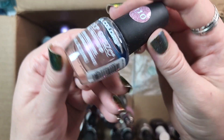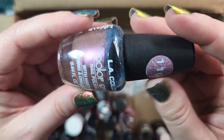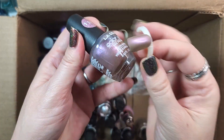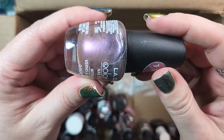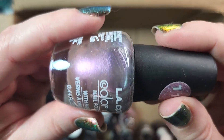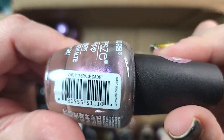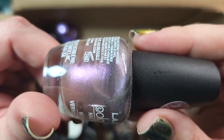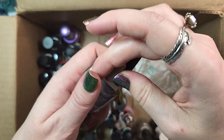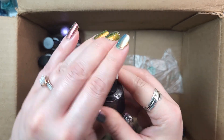Next up is one from LA Colors and their Color Craze line. This is Space Cadet. I think I'll de-stash this one. It's a pretty unique polish, which is why I picked it up from this brand — it's an inexpensive, affordable brand, and I thought it was really unique to come out with this type of shimmer formula. Oftentimes when you see these they're glitter, so this type of shimmer polish intrigued me. But we'll go ahead and de-stash that. So that is four in my de-stash from this box — doing pretty good this time.